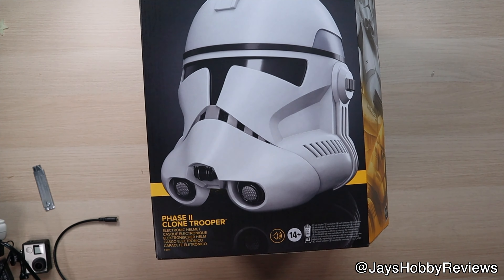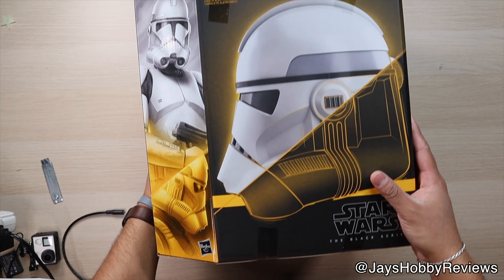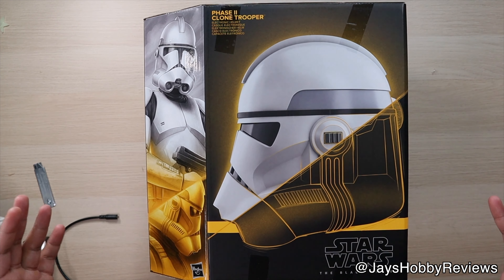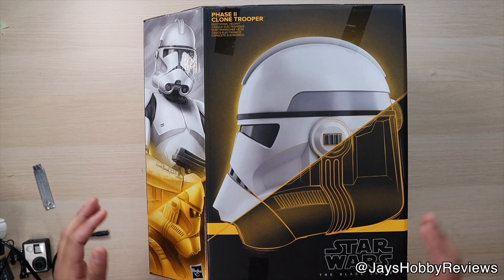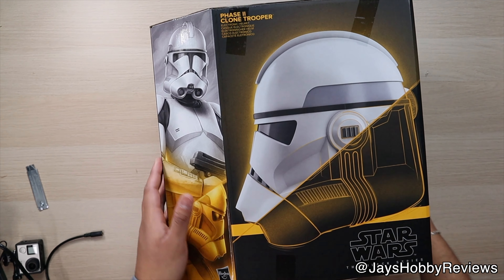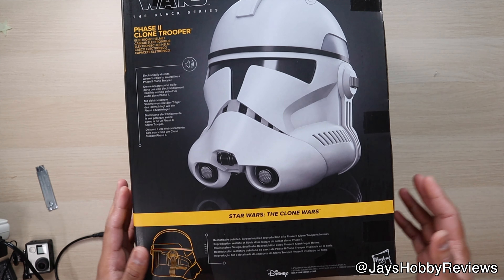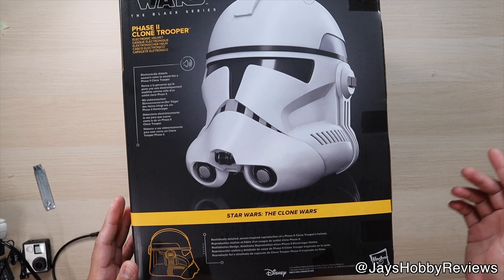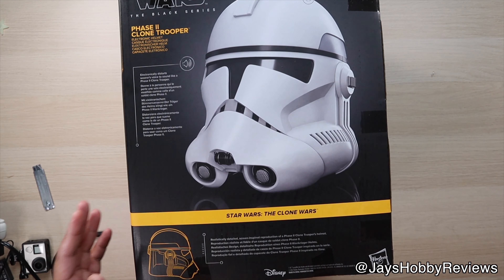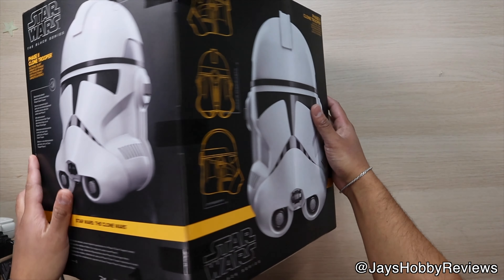So here we got the Phase 2 Clone Trooper Helmet, which is the first time that Hasbro has created this helmet. I've seen a few review videos here and there about it. This is just my initial thoughts on this helmet, which I do have a few helmets already — Boba Fett, Darth Vader, and a Mandalorian helmet. I only have three, but this would be my fourth in the collection of the helmet series.